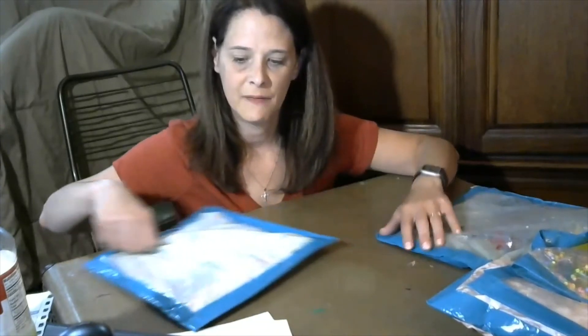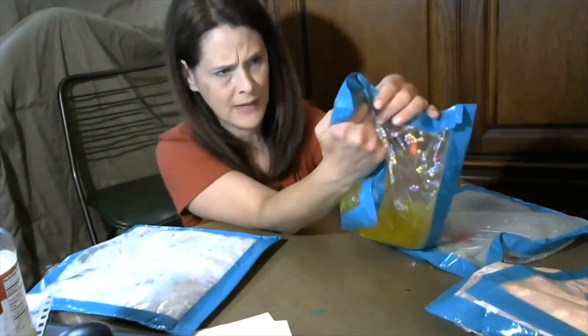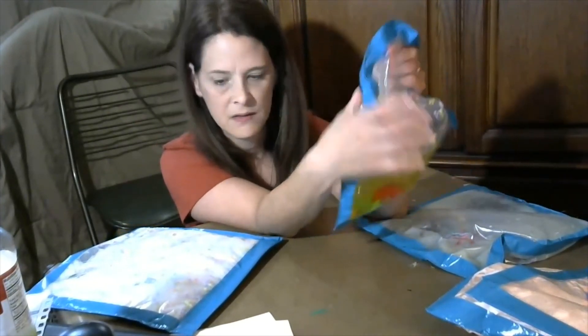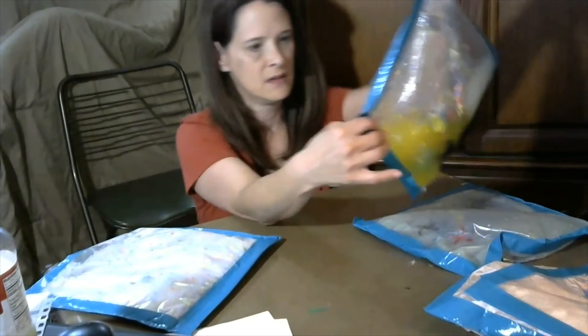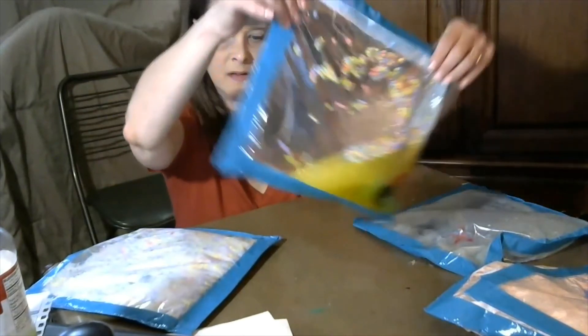If you have an older baby, they might actually like to hold the bag, push it around, and explore what they can see inside. You can talk about what's there — they can squish it, shake it, and watch it go back and forth.